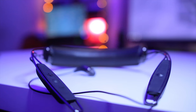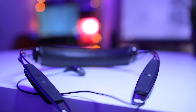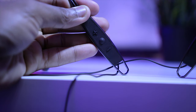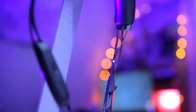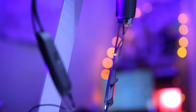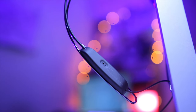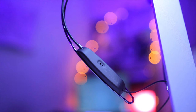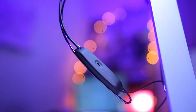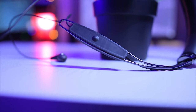Taking a quick tour around the R6 neckband — on the right side you can find the volume controls and the play/pause button. Going to the back you can see the charging port and the microphone. On the left side at the back you can turn vibration on or off, which is a nice feature, and there's the power button. That's basically all the buttons.